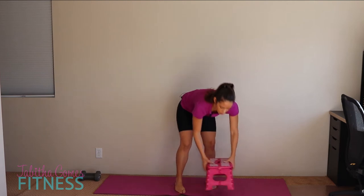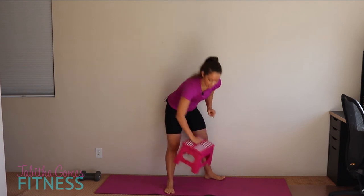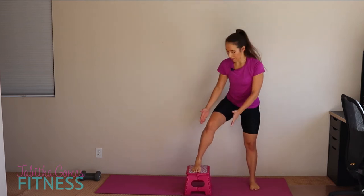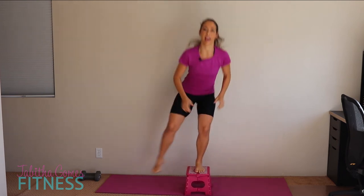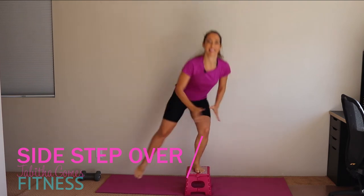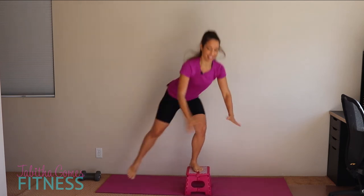We're going to do side lunges on this stool. Quickly — the side lunge on the stool is like doing skaters, hopping from foot to foot. If you're afraid to do it on the stool, go ahead and do skaters on the floor. For those of you on the stool, foot placed in the middle and hop. Going for ten on each side. Shake it out when done.